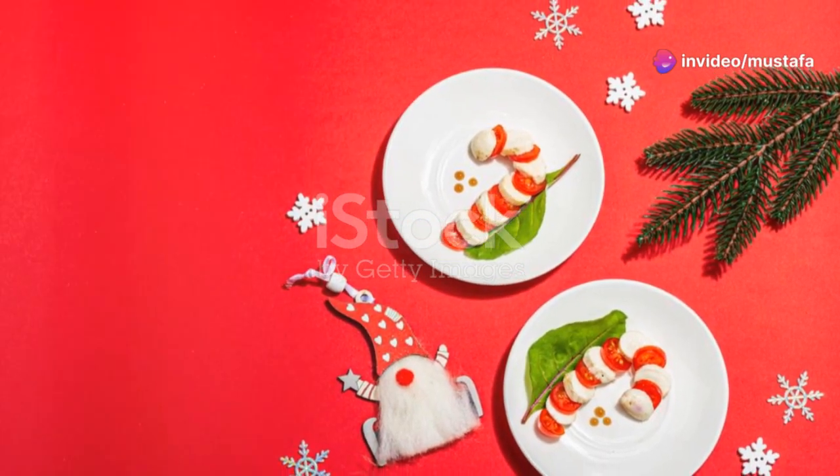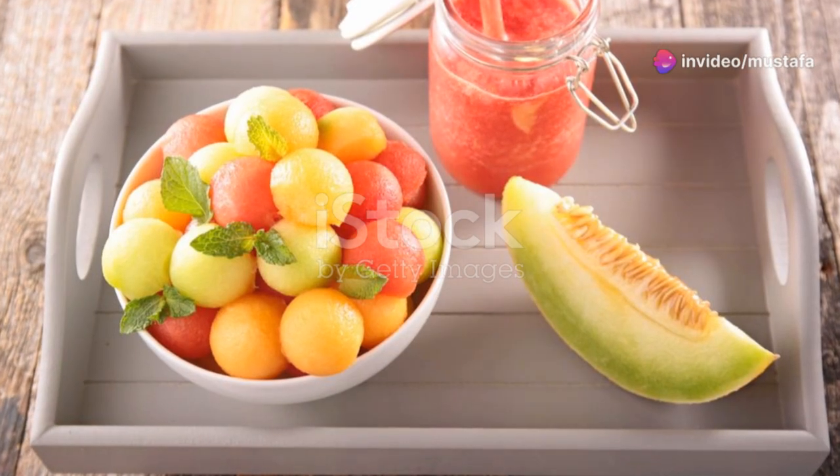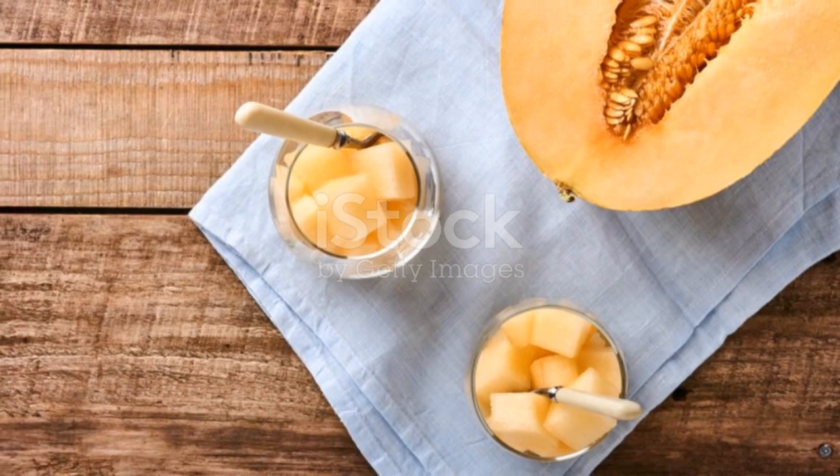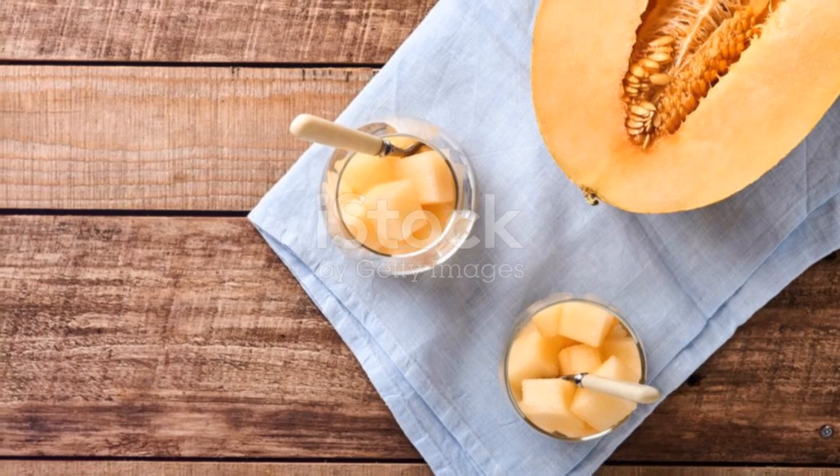Now, let's talk about a melon caprese salad. Swap out tomatoes for cubed melon, add mozzarella balls, fresh basil and drizzle with a balsamic reduction.